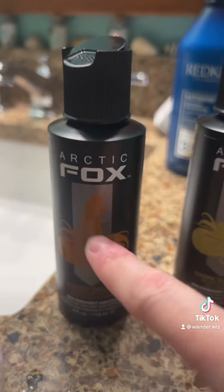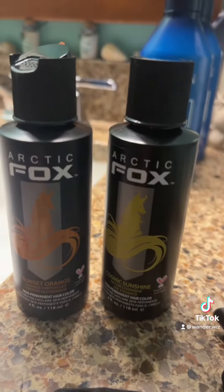I really didn't expect the first bleach to get most of that purple out. I just have a couple pieces that I missed bleaching out. The two colors I'm using are Sunset Orange by Arctic Fox and Cosmic Sunshine. We're doing the orange to about here, and then the rest yellow for the tips.